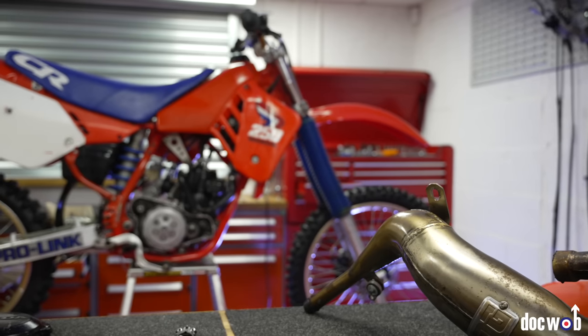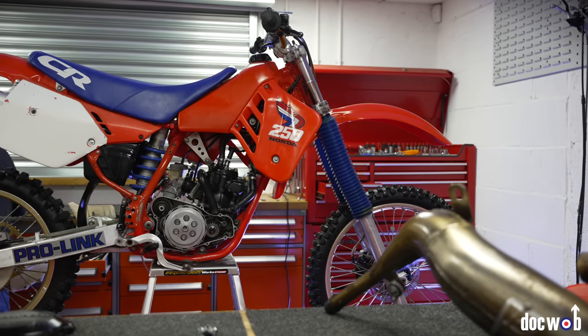In my opinion, the best production bike of the time. If you compare the 87 Honda to the Suzuki, Kawasaki, Yamaha etc. of the time, they were night and day better. And this one's so original it's got the usual problems which I could show you. When it's built we'll go and test it and see how much better it is than everything else.